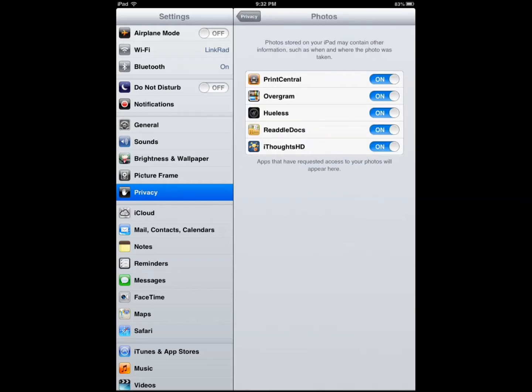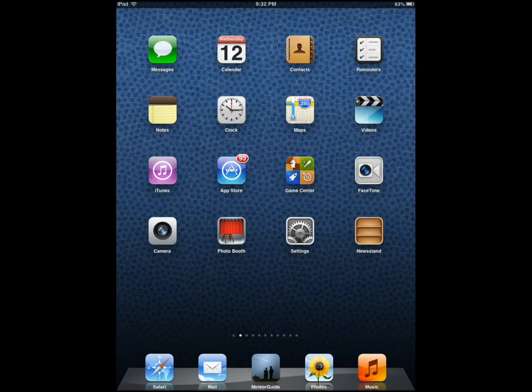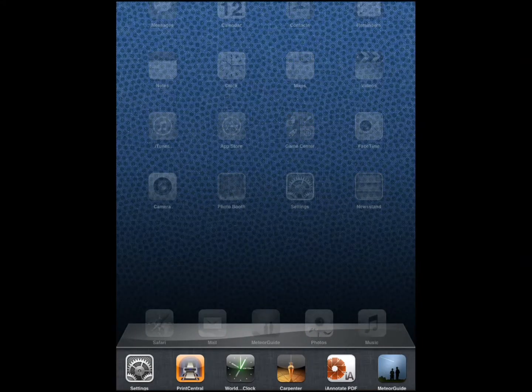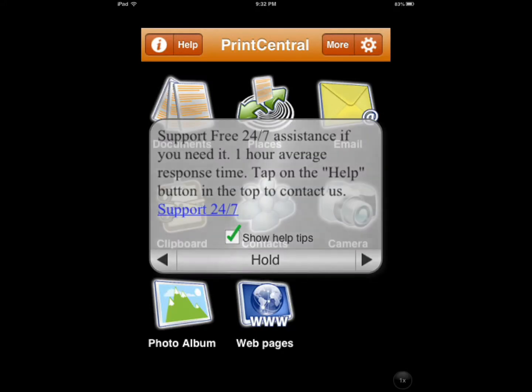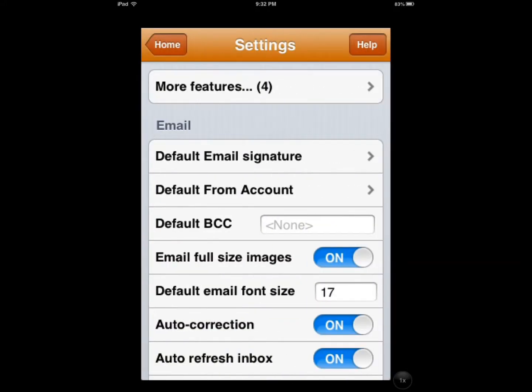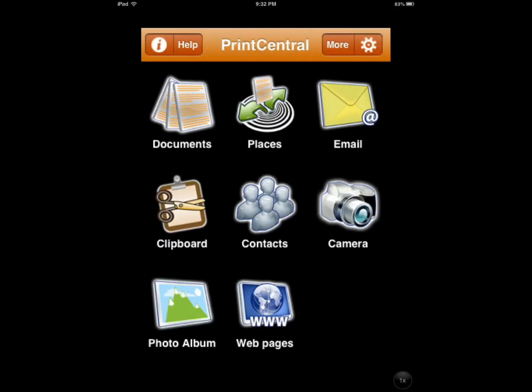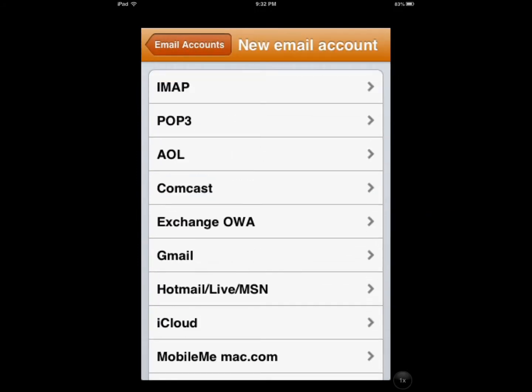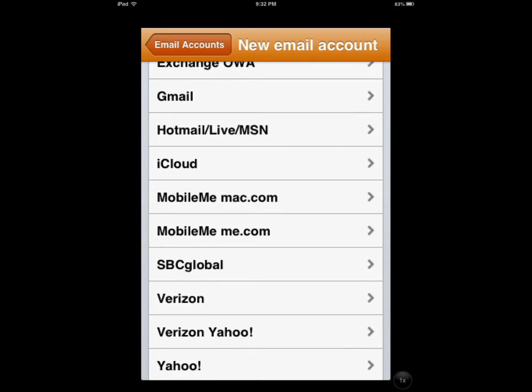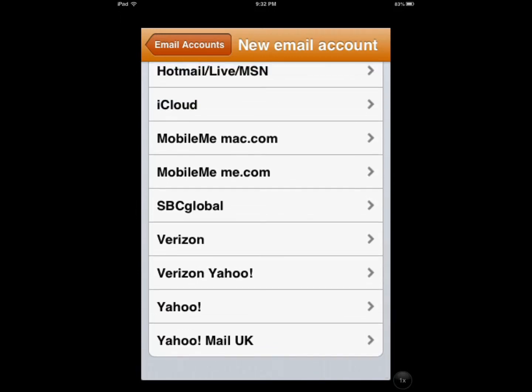So I give access to my Print Central. Sorry, I got lost in the middle trying to figure out what I was trying to do. Now, you obviously can print web pages if you want, or even emails.